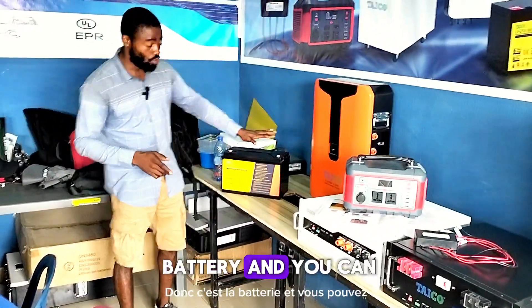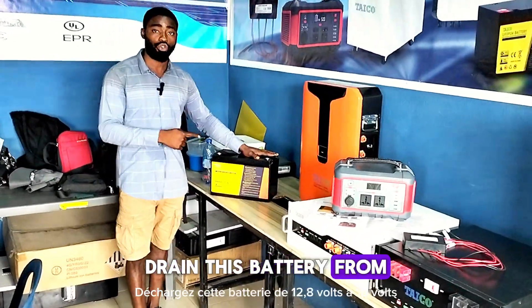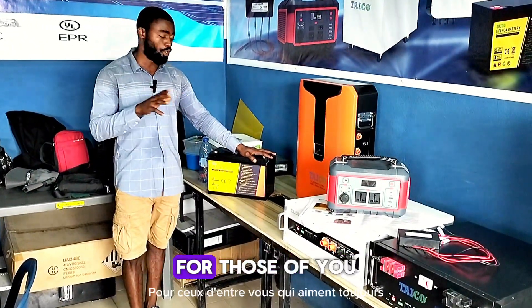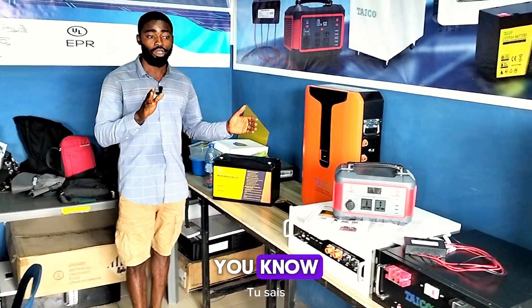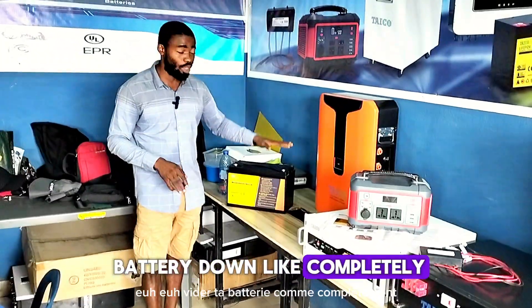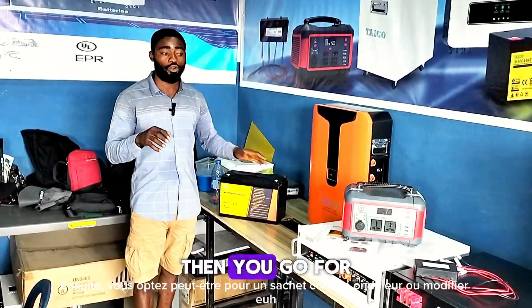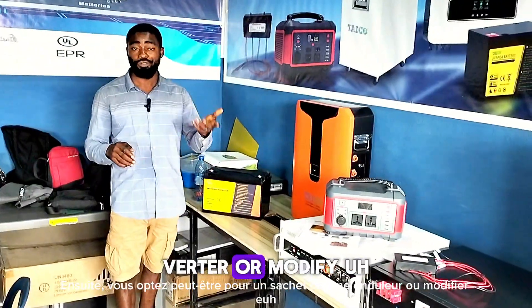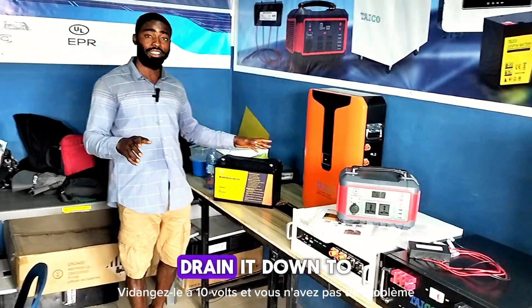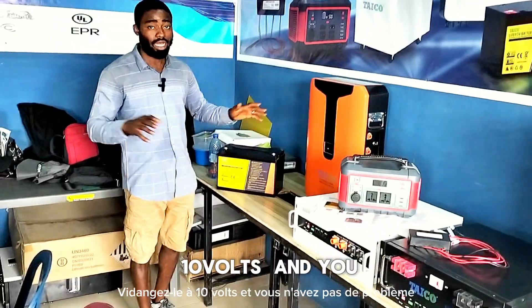You can drain this battery from 12.8 volts down to 10 volts, which is a deep discharge. For those of you that always like draining your battery down completely, you can go for this battery. You can use a modified square wave inverter with this battery, drain it down to 10 volts, and you won't have a problem.